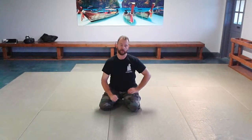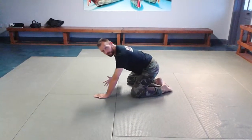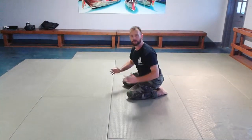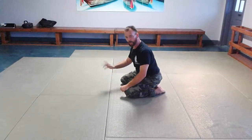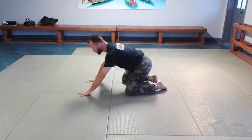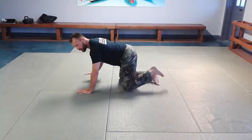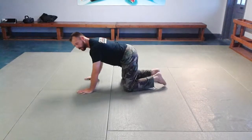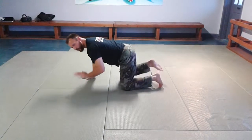The basic crawling pattern builds off of the rocking we talked about before. Starting on hands and knees, we begin by crawling in place — learning to lift one hand and the opposite knee at the same time without a lot of disturbance in the spine. Pick up the right hand and the left knee simultaneously, then the opposite side, keeping a stable and straight spine the whole time.